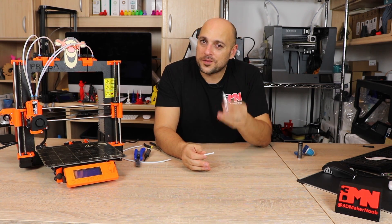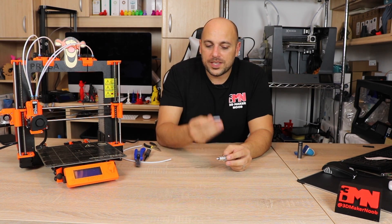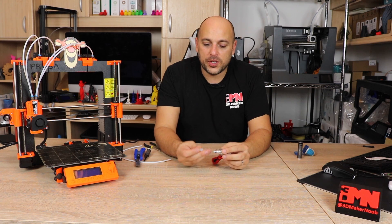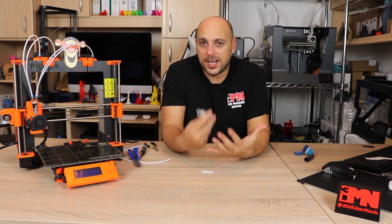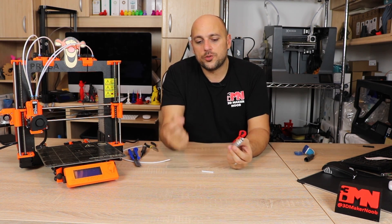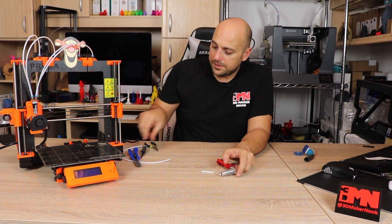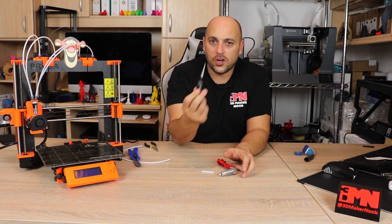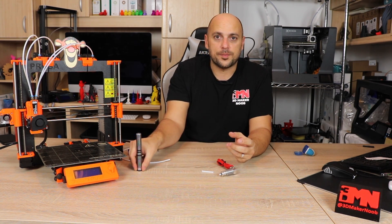Just because this worked for me, it doesn't necessarily mean it's going to work for you. However, I know it has helped a lot of people, which is why I'm doing this video — if you're having the same issues, this should solve your problems. I'll leave links in the video description to the forum page where I found this solution, and also a link to where you can get this reamer tool.